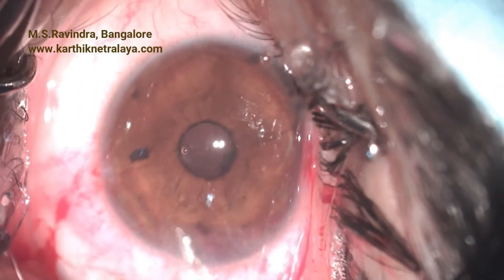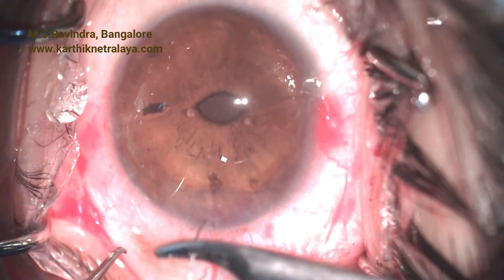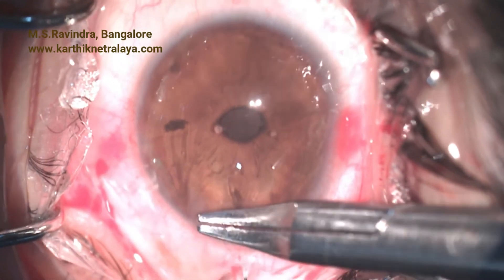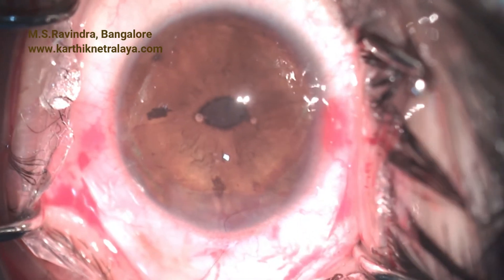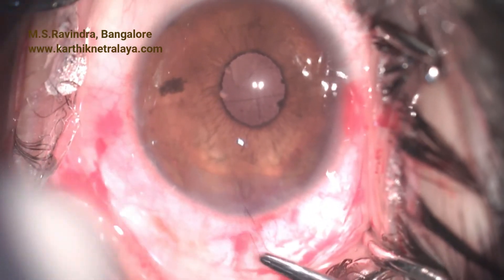Being a young person, I am putting one stitch, tightened just enough to maintain the integrity of the tunnel — it should not be tightened too much to cause astigmatism. The other eye was operated a week ago, and the patient has been extremely happy with the visual rehabilitation.